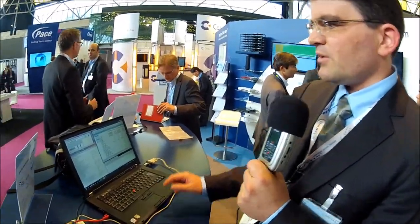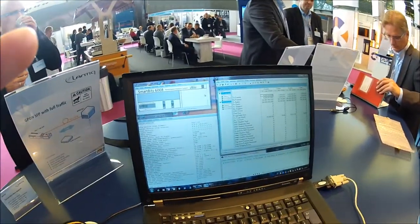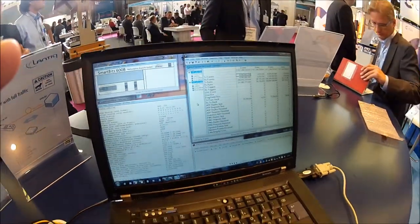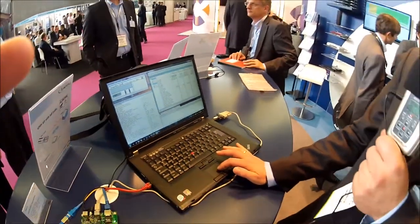We are showing here a full loaded traffic scenario. We are using one gigabit in upstream with small packets and one gigabit downstream with small packets — so highest packet rates possible on the standardized SFP — and we show that the SFP just gets hand warm. You can see this with the internal sensors; they are showing 308 Kelvin, so around 35 degrees centigrade as a case temperature.